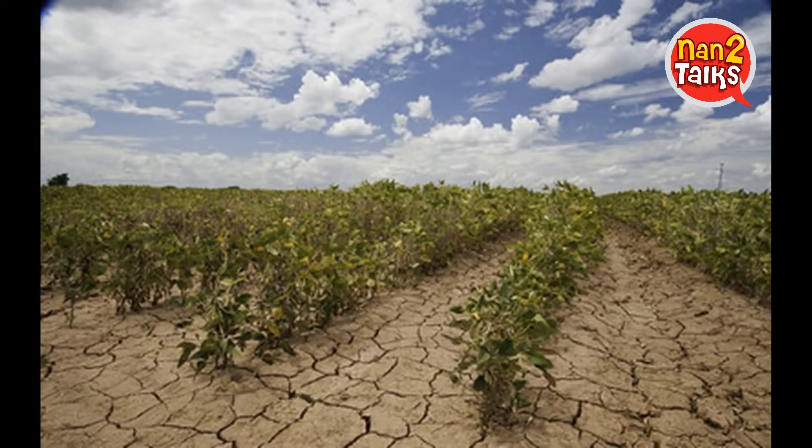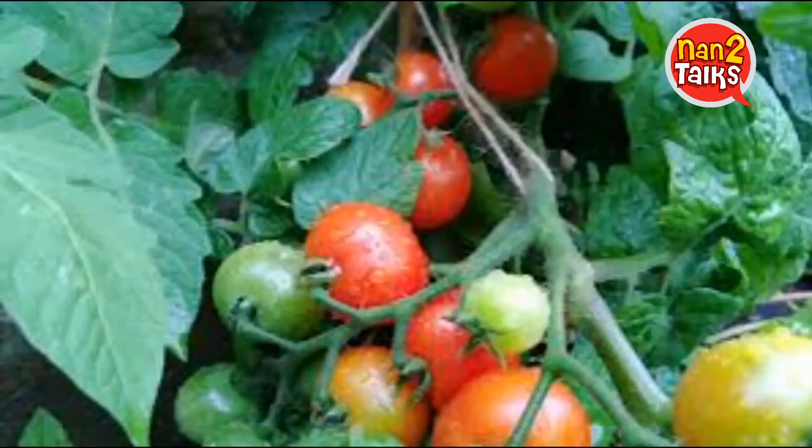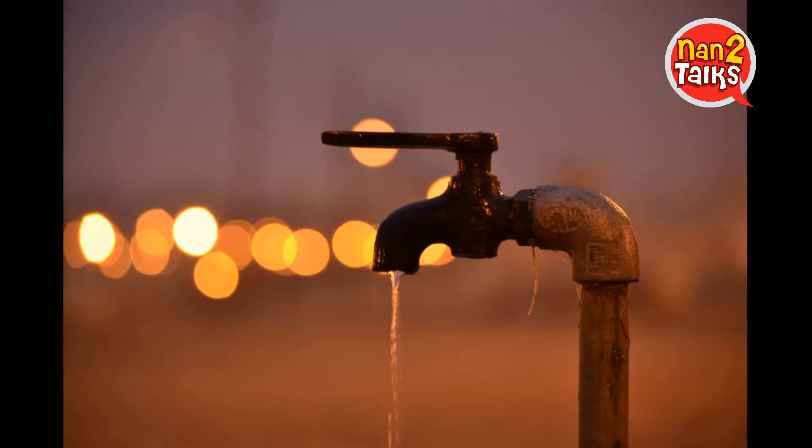Land and water resources needed for agriculture are already under heavy stress. So each of us have a role in reducing the stress by growing our own food. We have to utilize the limited supply of land and water.